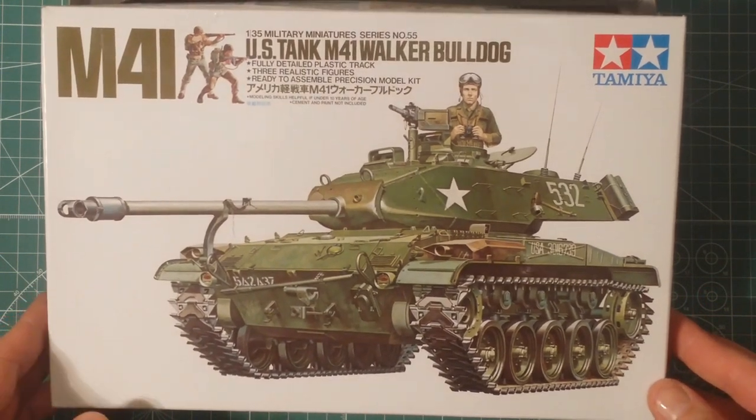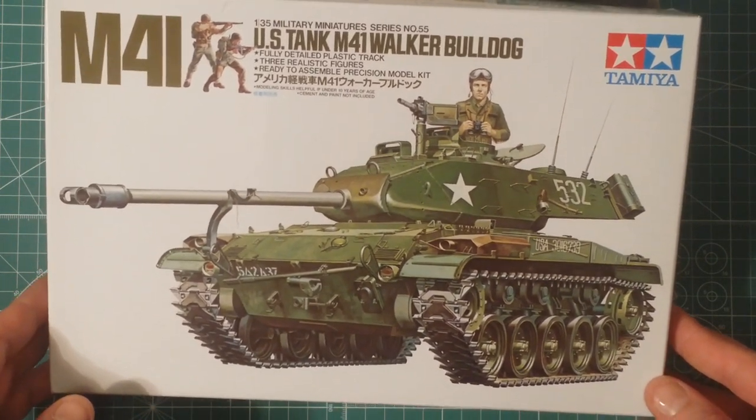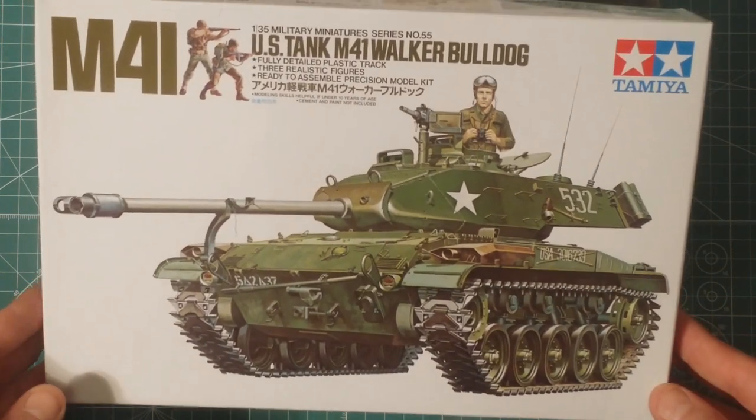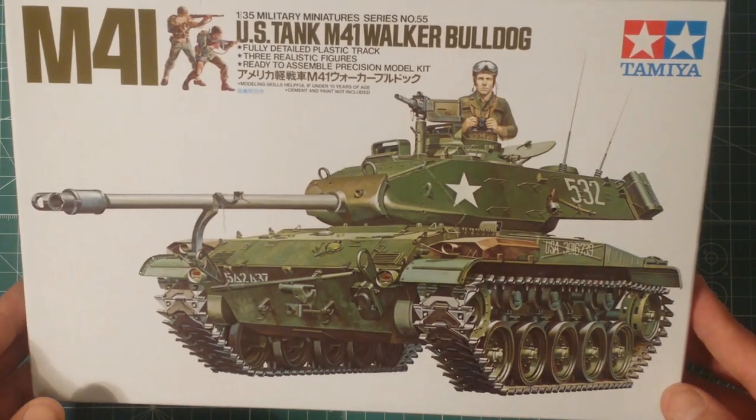So, the 1/35 scale Walker Bulldog by Tamiya. This kit originally came out in 1973, so it has been around the block - it's an old girl. The mould was made in 1973 and it has been around for a while.